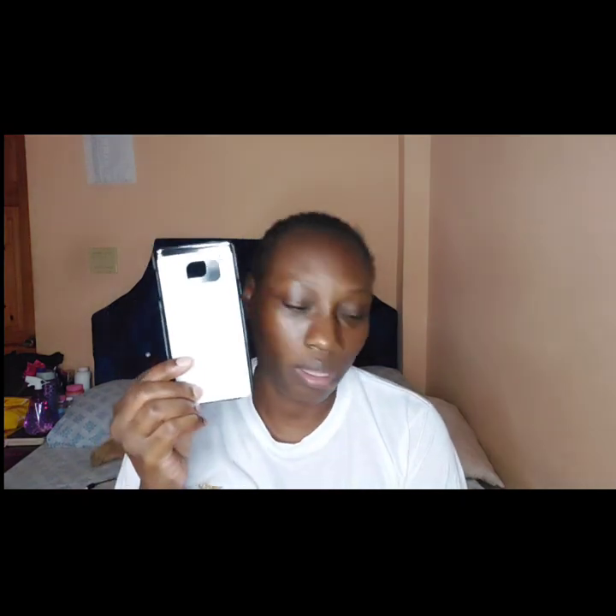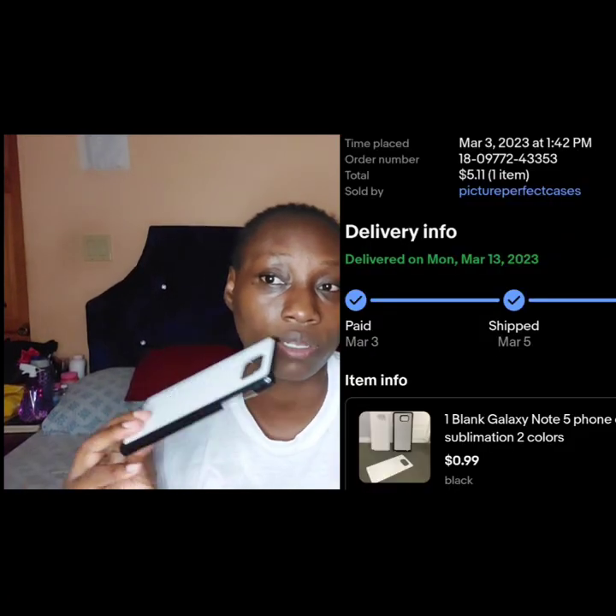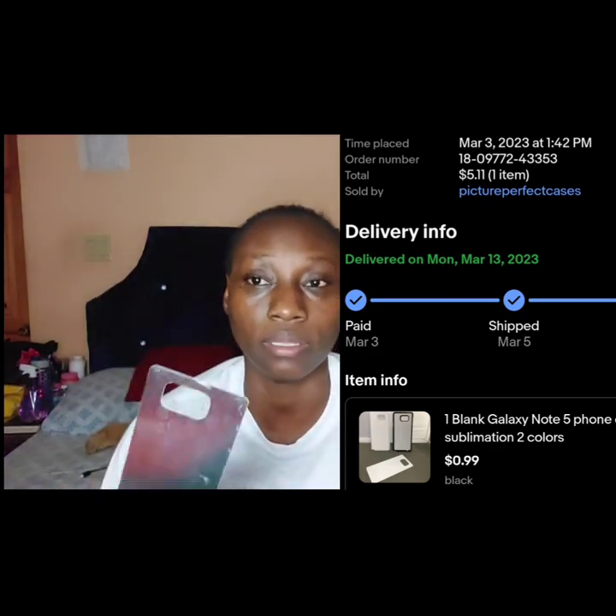This is the case — this is how it came, in a zip-lock bag. This together was less than a thousand Jamaican dollars with free shipping, and that's what I love about eBay. If you spend a dollar, the only thing you pay is the taxes — the higher the amount, the higher the tax.